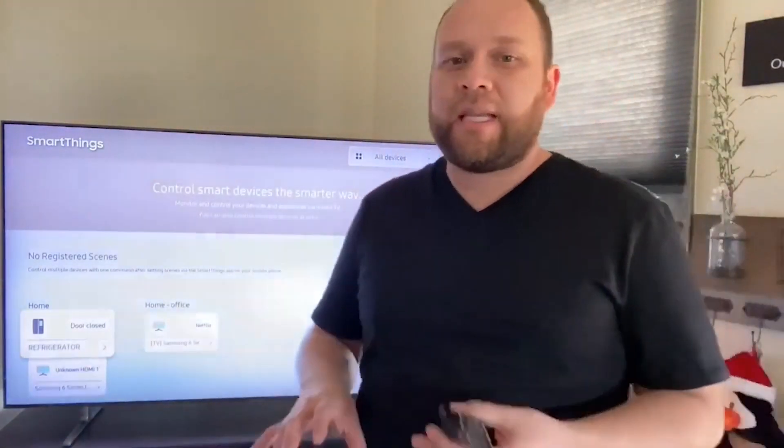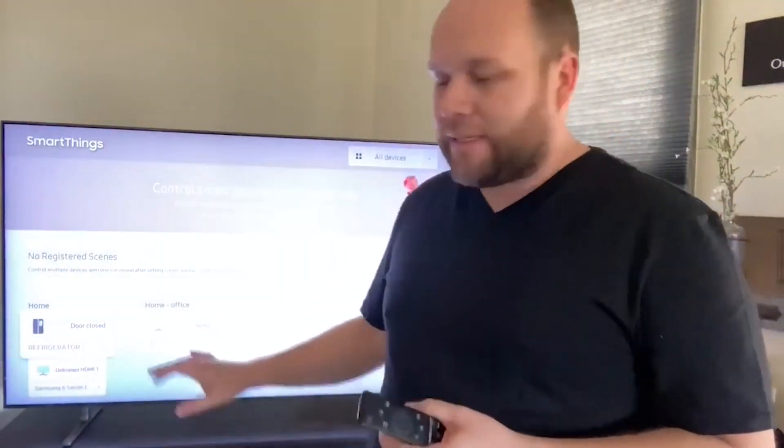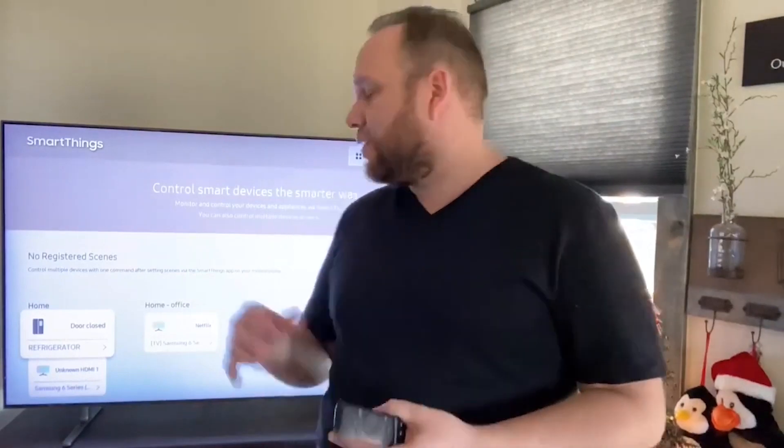If you are in the whole SmartThings platform with Samsung, it is built right into this TV so you can control some of your other devices that are in the SmartThings hub. That's a neat little feature — you can access it right here on your remote. Another way is to download the SmartThings app on your phone and do it that way too. It gives you so many different ways to access your content, and they do it very easily.